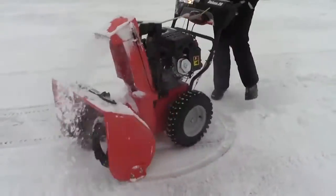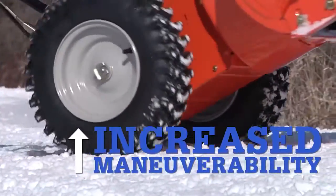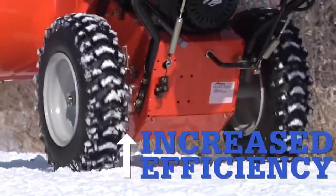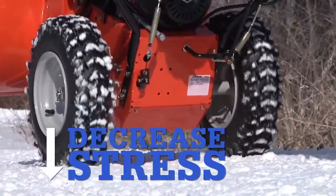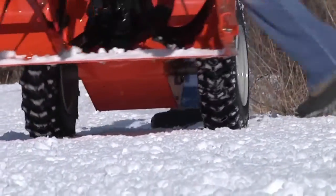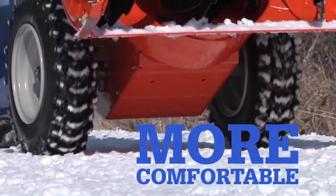What Auto-Turn for Ariens comes down to is smoother, more precise operation. Maneuverability is increased, fatigue is decreased, efficiency is increased, stress is decreased. The machine does more work, the operator does less. Ultimately, snow removal becomes easier, faster, and more comfortable.